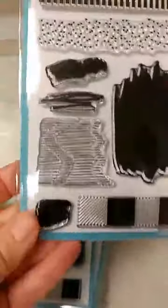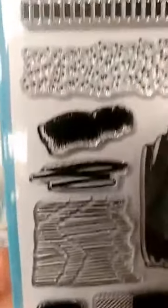I mentioned the new texture set. These texture sets are awesome. Look at all these great textures you get — that one is used on the flamingo, and we're using this one down here for a background on one of the cards. So many great textures and things that you can do with these sets.